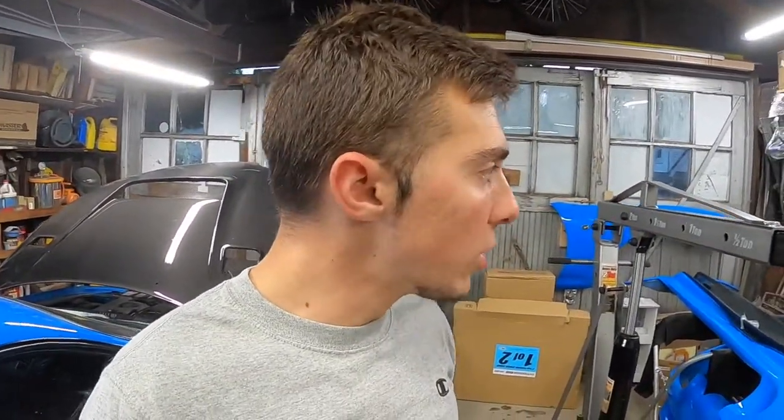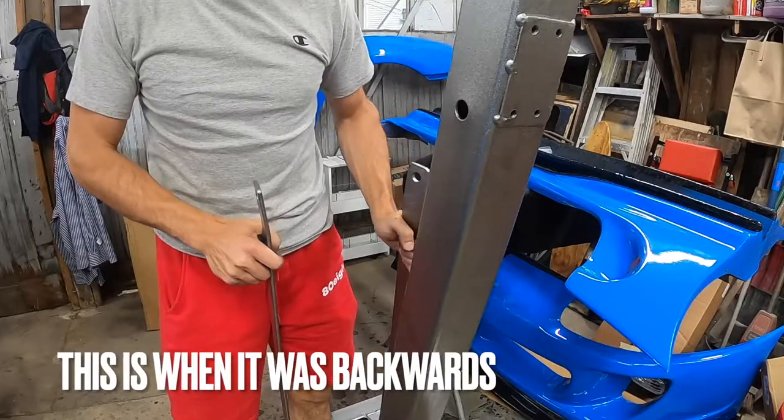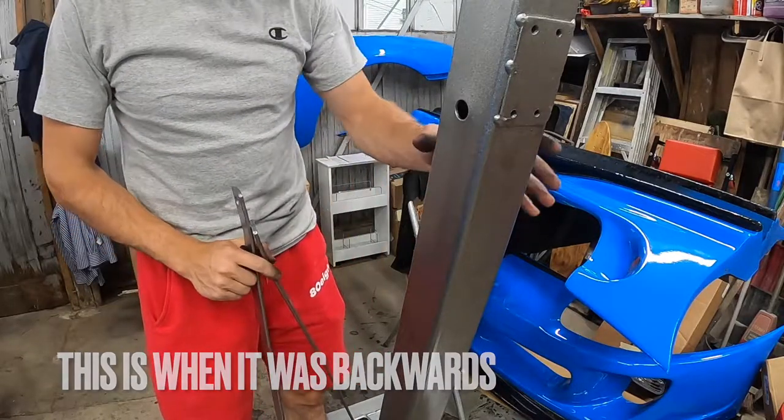I hope you guys enjoyed the build on the crane hoist from Pittsburgh Automotive, bought from Harbor Freight for $250. Hope you guys enjoyed — I'll see you guys in the next one.